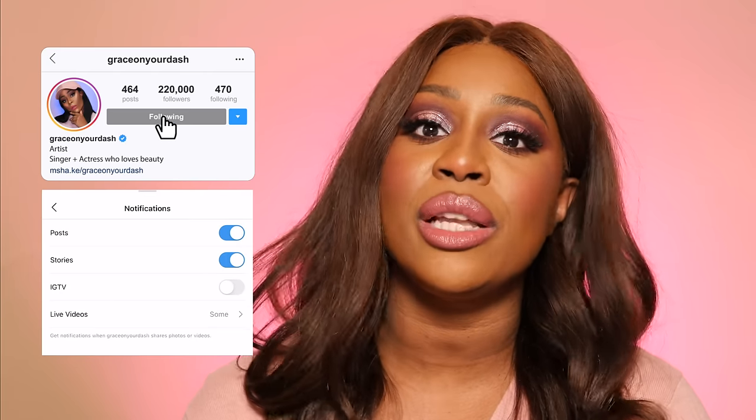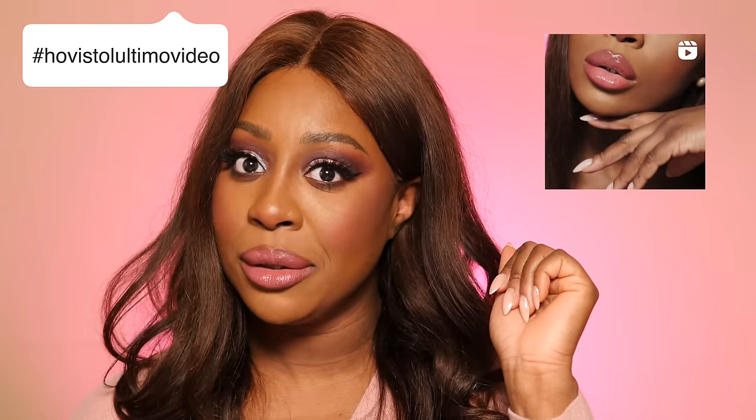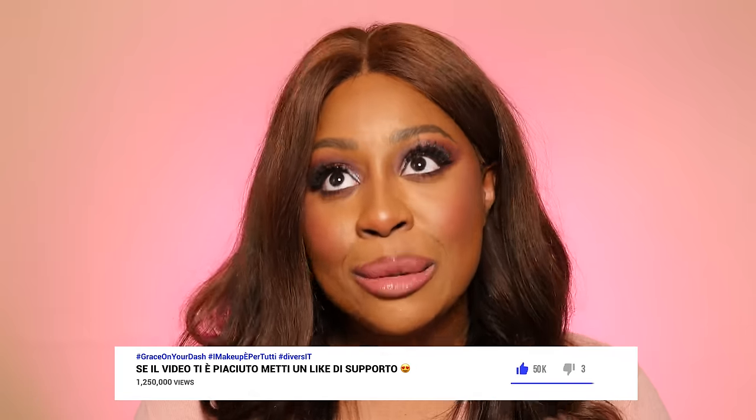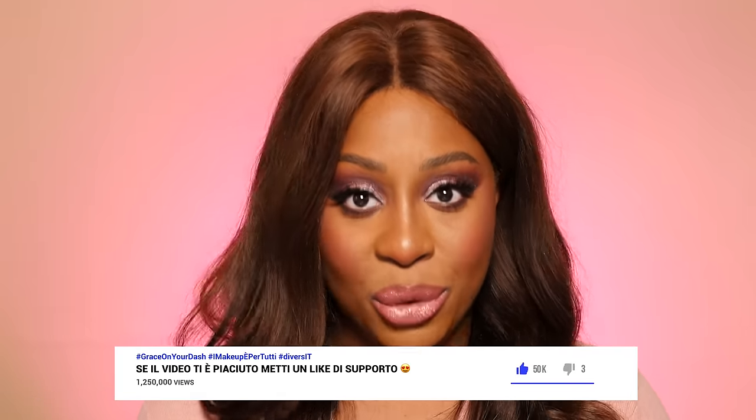Il saluto di oggi va a Silvietta — ciao Silvia, ti mando un bacio enorme, grazie per far parte della community Instagram. Se anche tu vuoi essere salutato nel mio prossimo video, seguimi sulla pagina Instagram e attiva tutte le notifiche. Possiamo parlare nelle stories di questa collezione — let me know. Bene ragazzi, siamo giunti alla fine — iscrivetevi, è gratuito. Se il video vi è piaciuto mettete un like così la piattaforma inizia ad apprezzarmi. Ci vediamo domani con un nuovo video sul canale — vi mando un bacio, ciao!